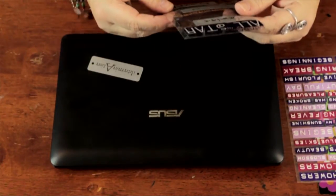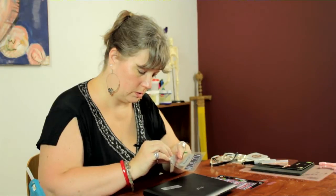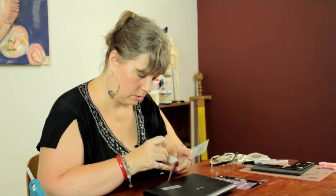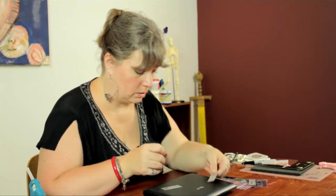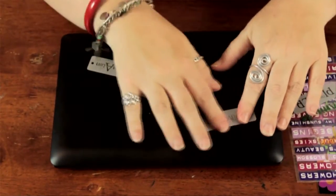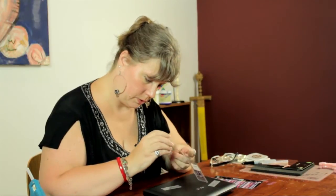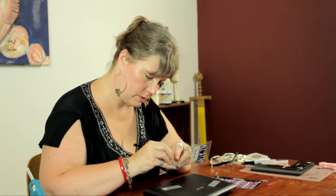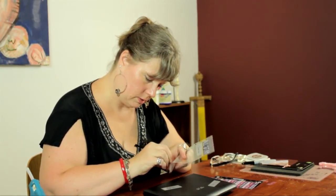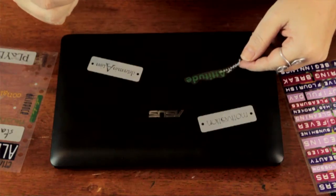Then maybe I'll put some of this. Put one of these here, again smoothing it out. Maybe I'll go over to this one — but you know what, I like this one, I think I'll put this one too. Positive attitude — that's always a good thing to have. I think I'll put this one right there.